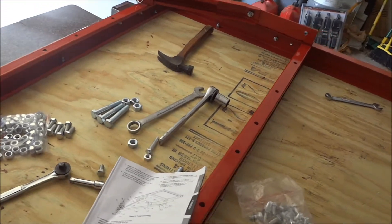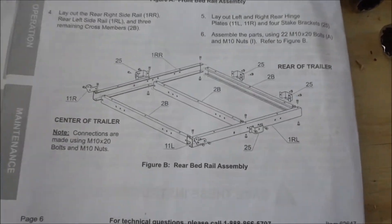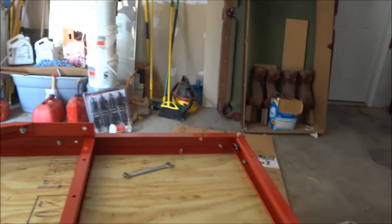Okay, on to the next step. I'm going to go ahead and start assembling — back to step two — and I'm going to start assembling the back half of the trim. I will be back to you.